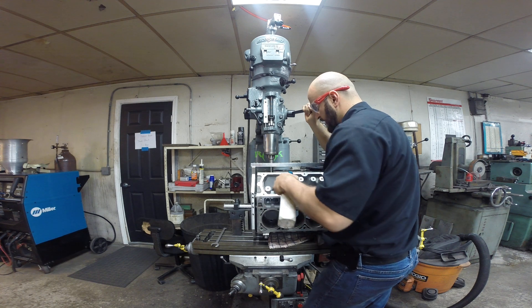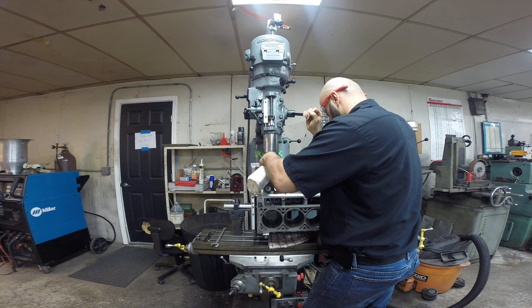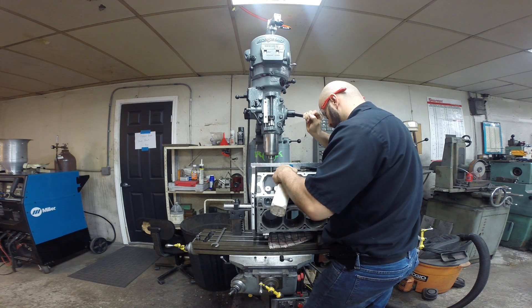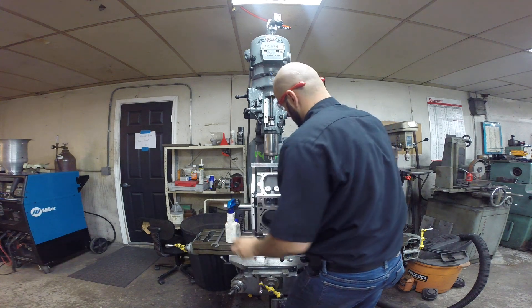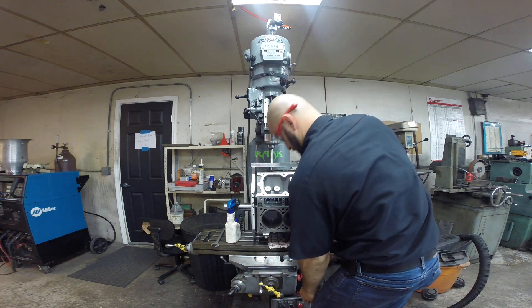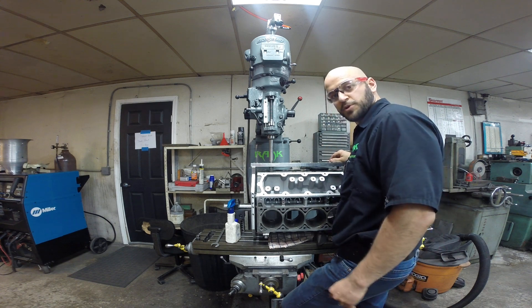You don't always have to push it. We can ream it out to just the next size up lifter — it just depends on the application. That one's done. Hope you enjoyed.